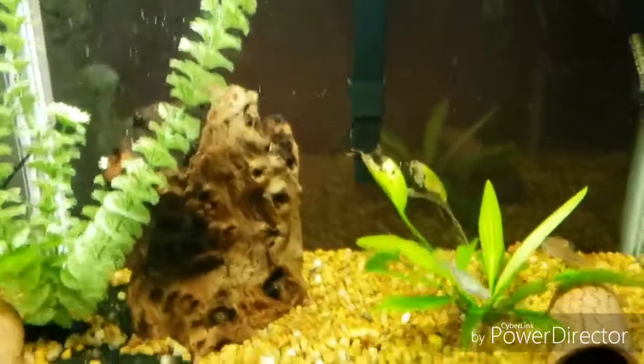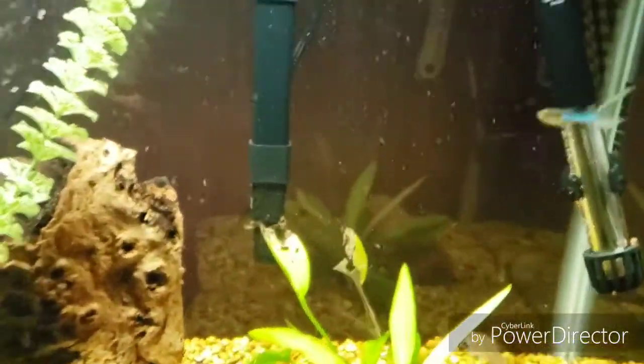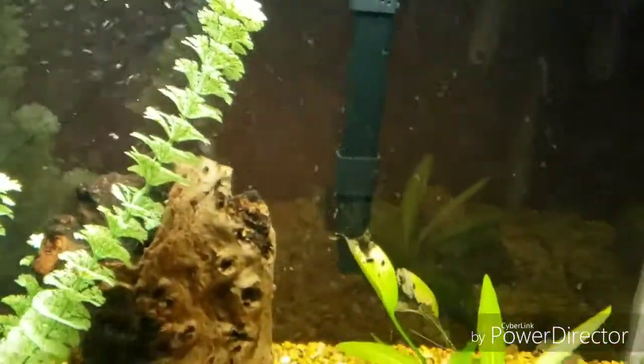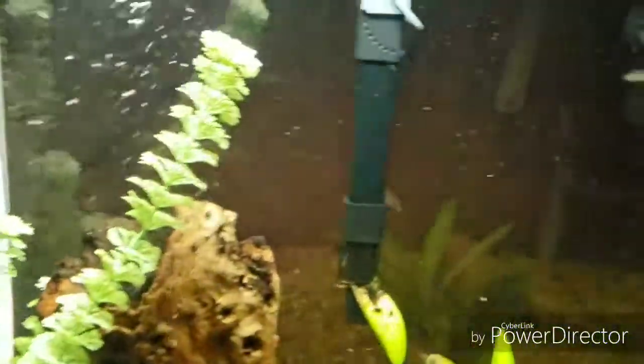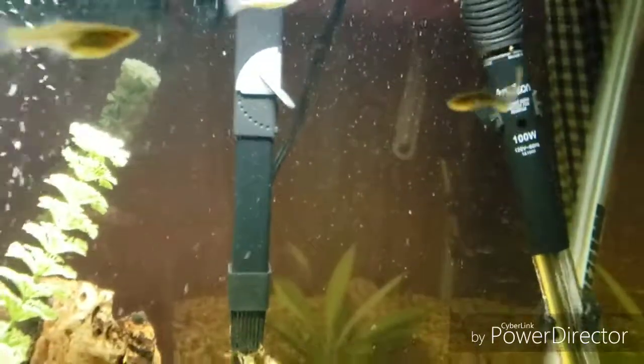When I got the handlers, the one female ended up having babies and I'm going to show them to you next. She must be a different one because they're a totally different color than this male. I don't think they are his babies. So alright, on to that tank.